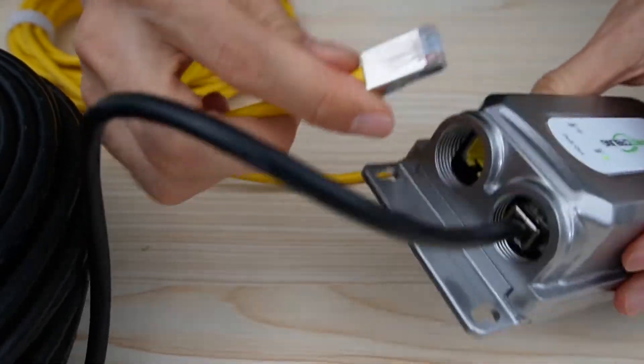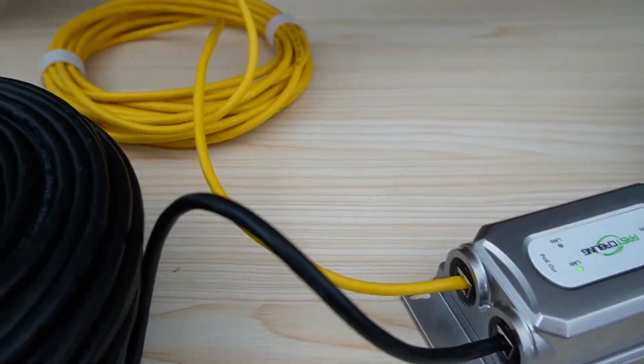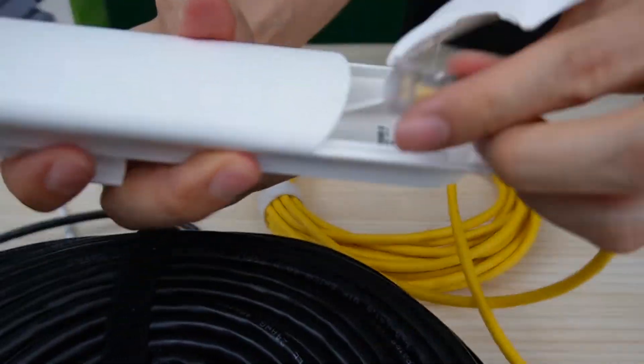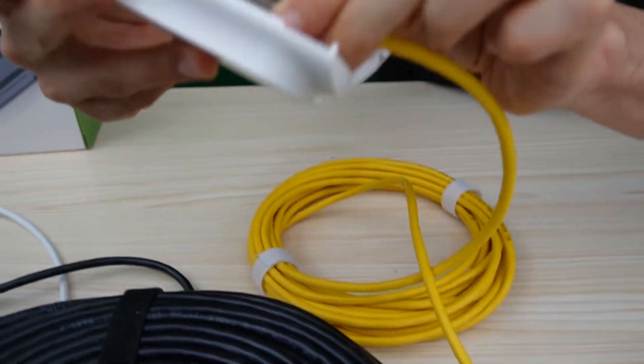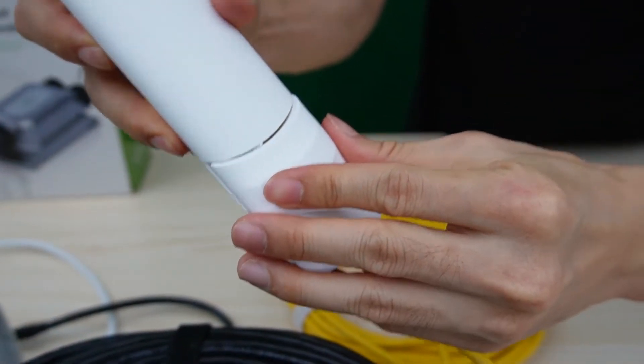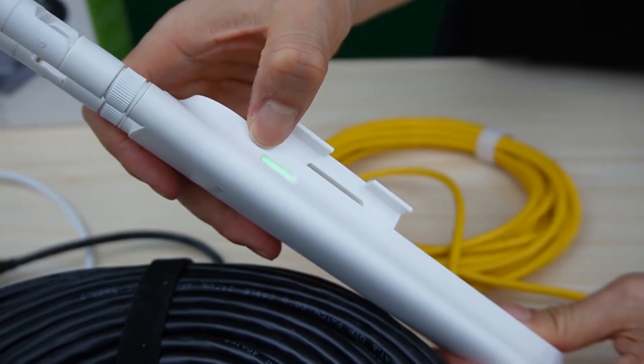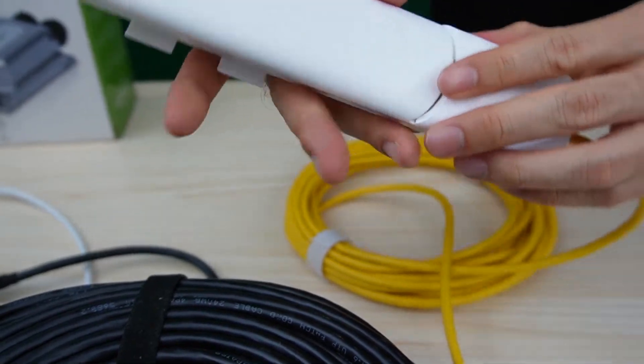I still need one more short patch cord to link the PoE extender to this access point. You can see the indicator is on, which means the access point is working with the PoE extender already.